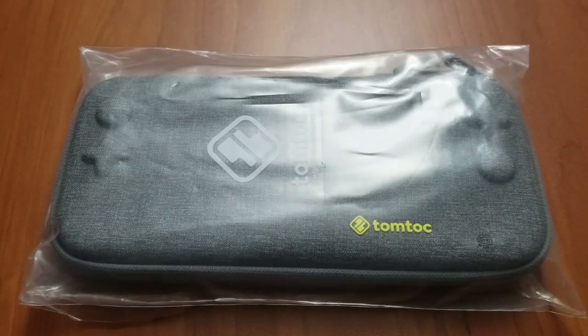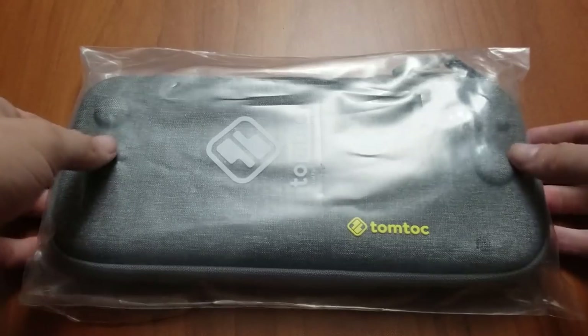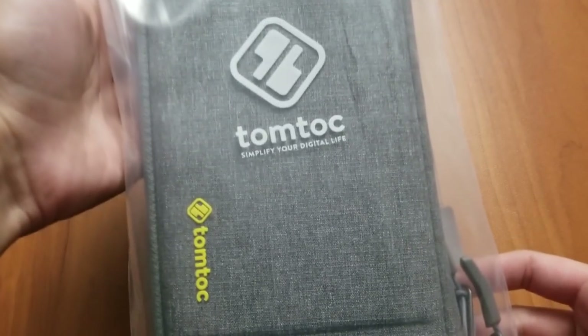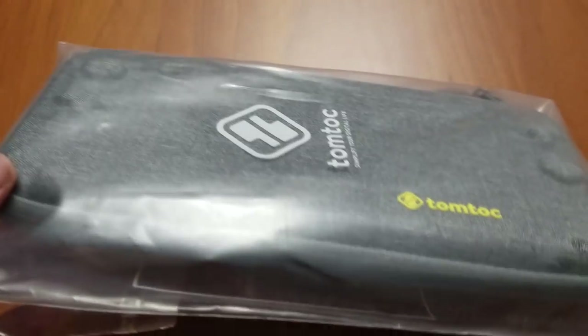How's it going everybody? It's Zero Shin here. Today I have a Nintendo Switch case to show you that I found on Amazon — it's the TomTalk Nintendo Slim case, I think it was called. I'll leave a link in the description.